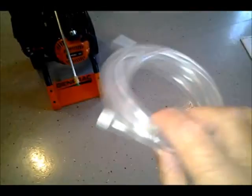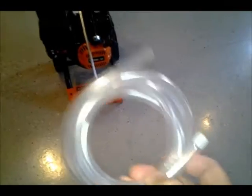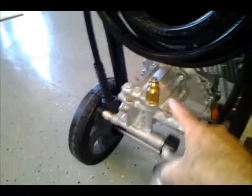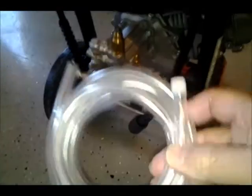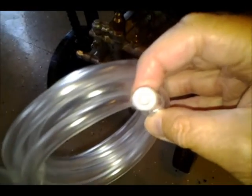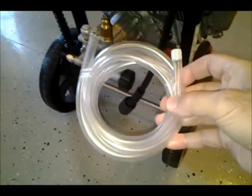Here's the hose for using detergent, which I haven't used yet — that's why I haven't taken off the wrappings. One end of this attaches to the unit right here, and then the other end goes into your detergent dispenser, bottle, or bucket. It's got a little filter in it, which is nice. So that's a pretty simple feature also.